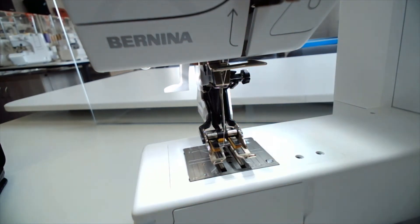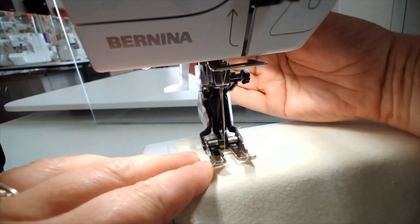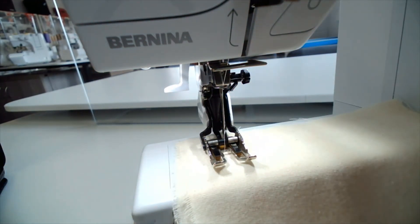Take your thread to the back, put your fabric underneath, and away we go.